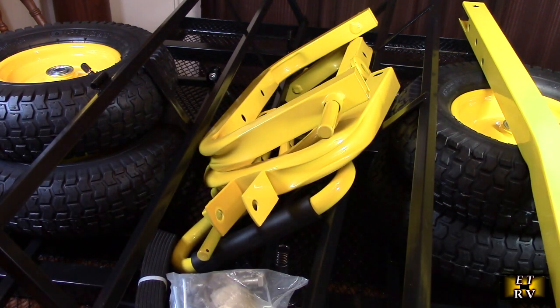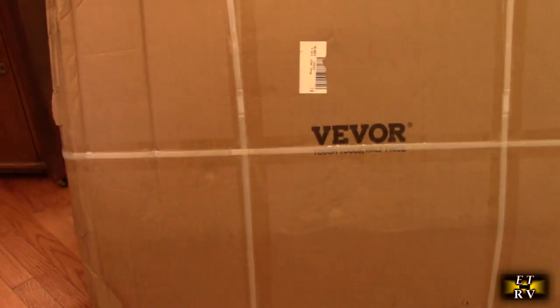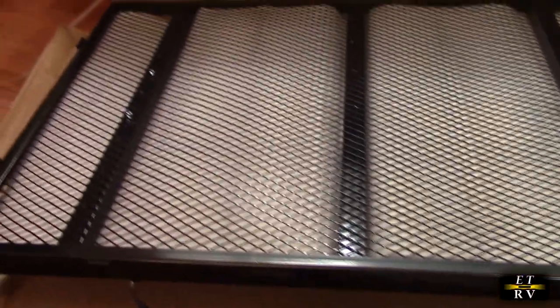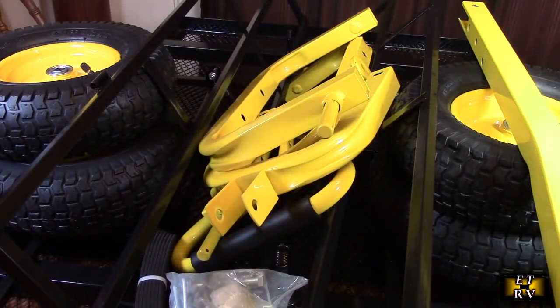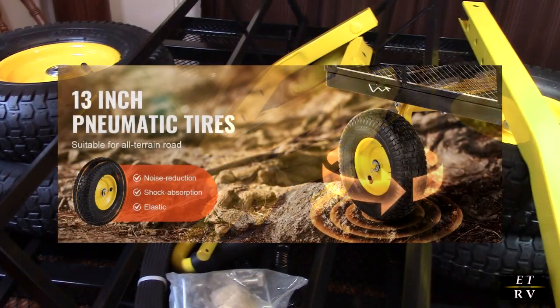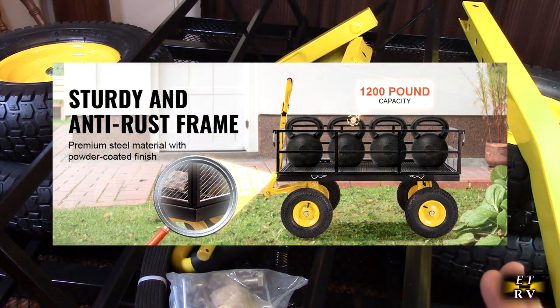I'm going to quickly show you how the box was shipped and what was inside it. Just taking this out of the box, I can clearly see this is a very durable all-metal construction — it has a powder-coated steel frame and an iron mesh frame.